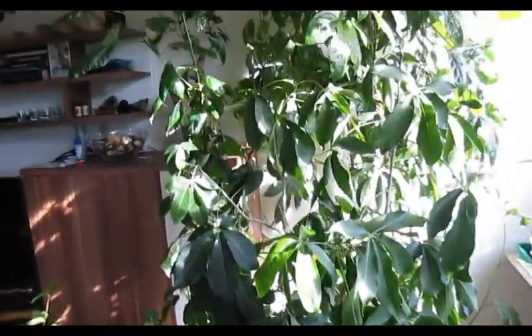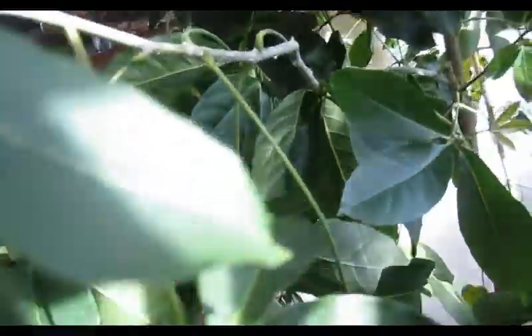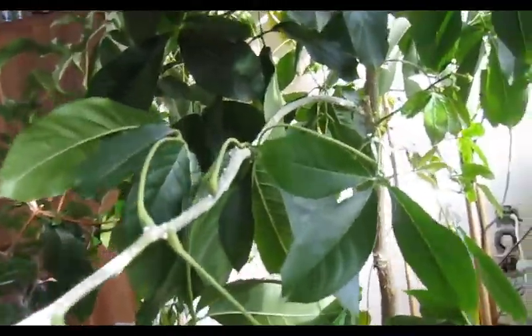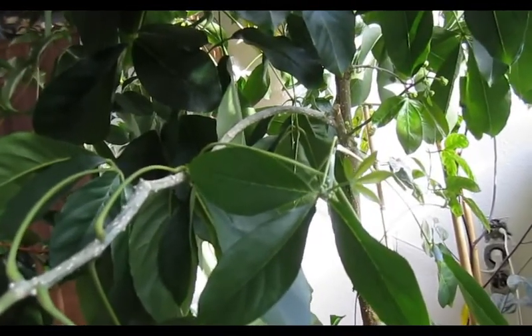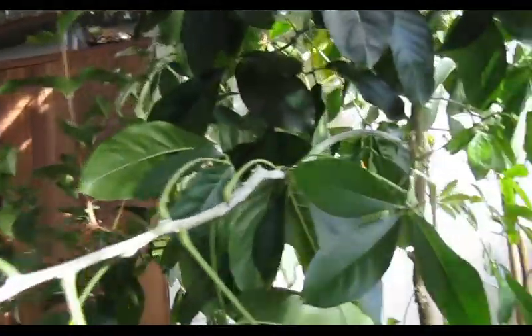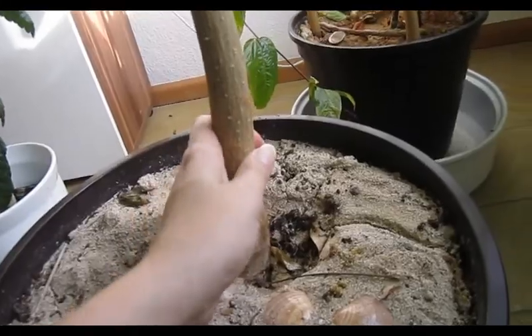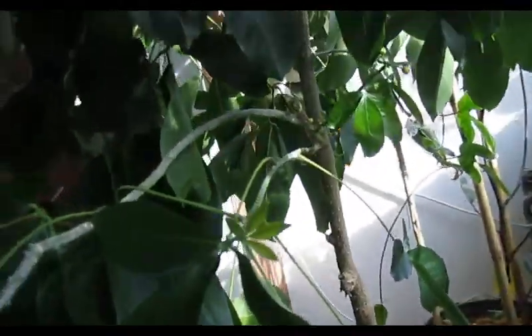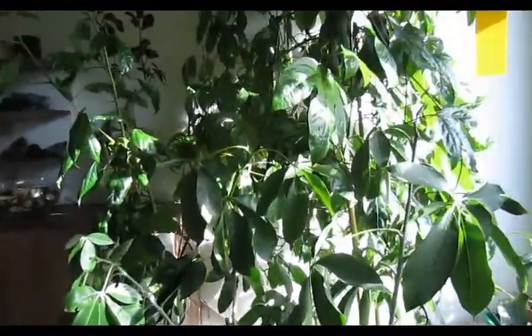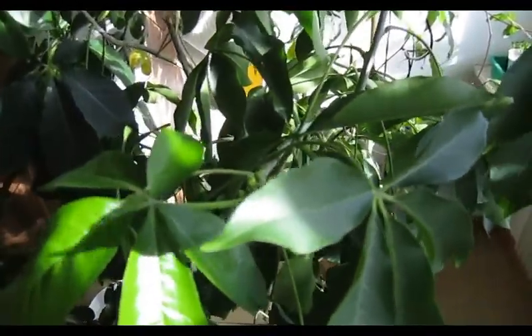It's very easy to grow in a pot or to keep it in a pot — I've never had any problems with it. When it stands inside, the branches are not too stable, so I think I'm going to cut this one off and maybe graft another variety onto it. But I'm very happy with this one. I actually like everything about it. This is a plant I can recommend, even if you live in a cold climate country like I do — that is a nice one to have.